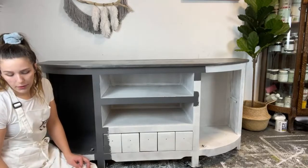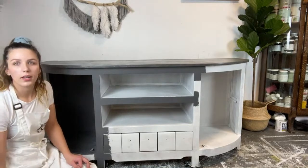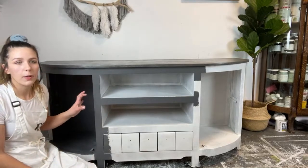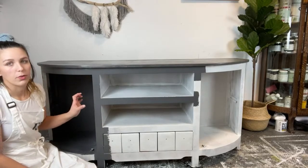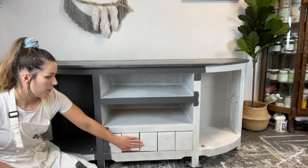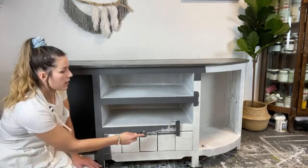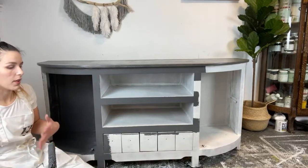The last question from Facebook: how long do you wait to sell a piece with the top coat to cure? A lot of paints and top coats recommend anywhere from two weeks to 30 days. So if I finished painting a piece today, I'd wait a day or two to deliver it, but I would stress to my clients that they need to wait before they use it. If they use it right away, it is not going to hold up the same as if they waited and let it fully cure.